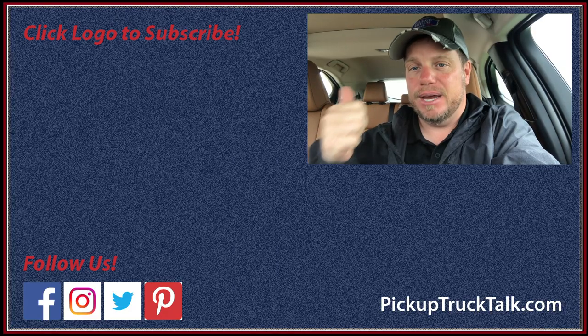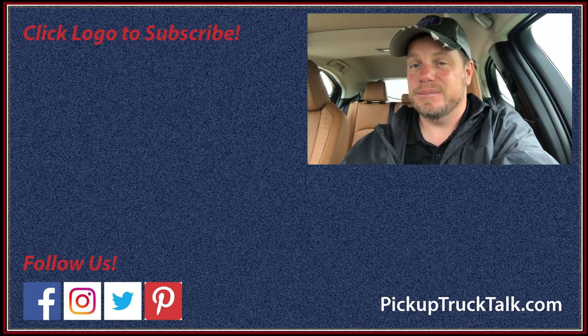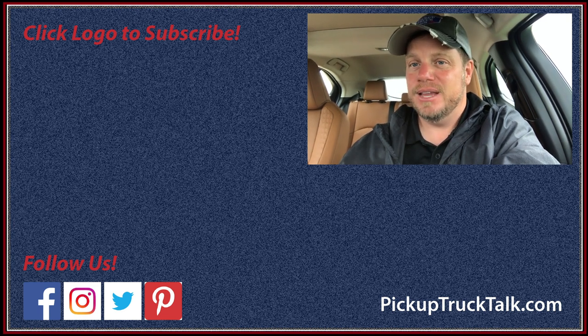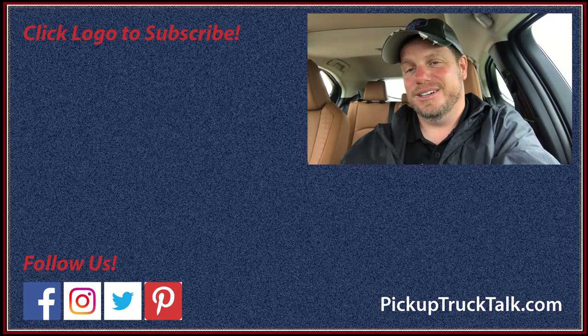Is it a car I'd buy? Yeah — well, not for me personally. It's not something for my wife to drive around town on trips; I need more ground clearance and more power, but that's just me being picky. Hey, if you found this video informative, give me a thumbs up below and hit subscribe — hit the bell to get notified of new videos. Find us on pickuptruck talk.com, Instagram, Twitter, and Facebook. Thanks for watching — I'll see you down the road.